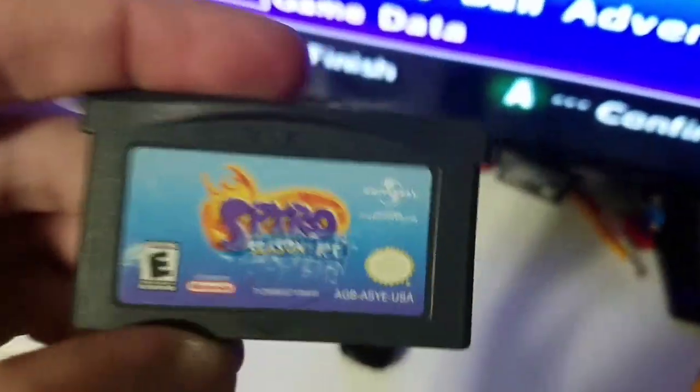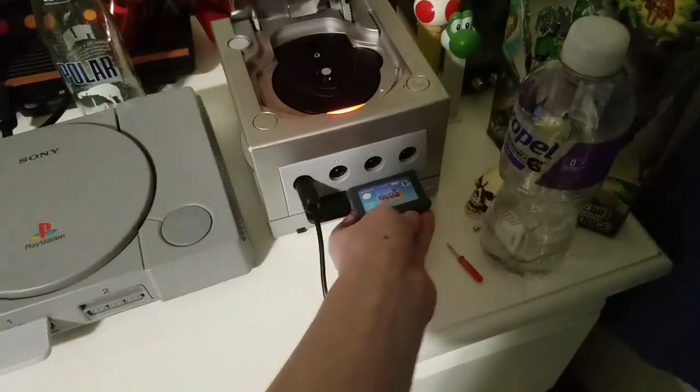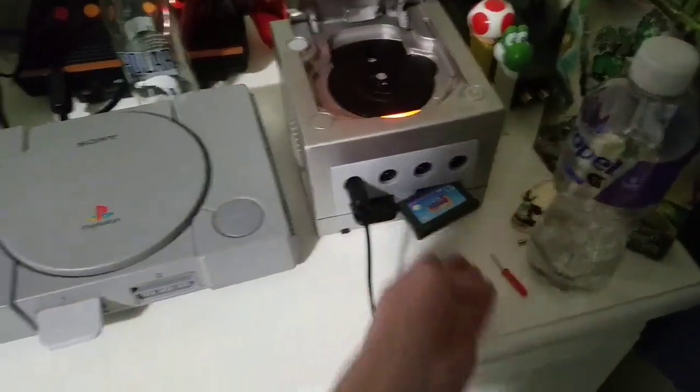Alright, here's my last chance — Spyro Season of Ice. It wouldn't work on the PlayStation, so hopefully it works here, just without the GameBoy Player. Nope. Oh well, I've tried.